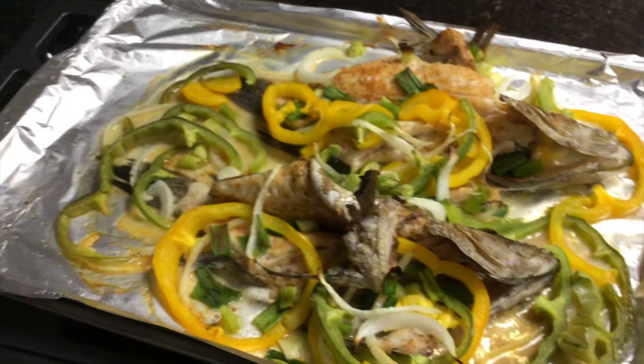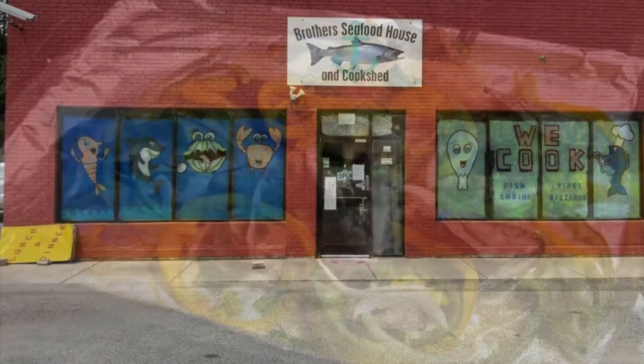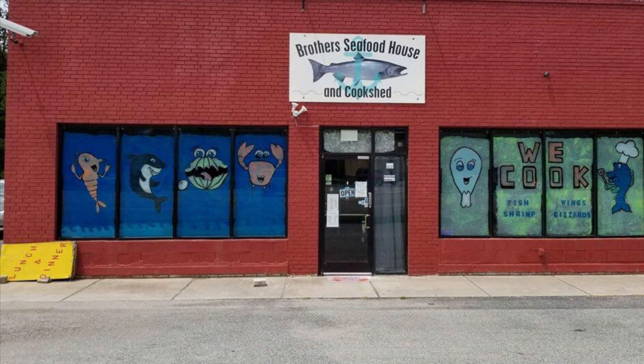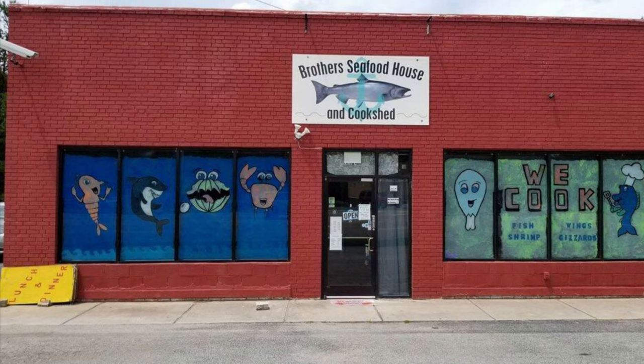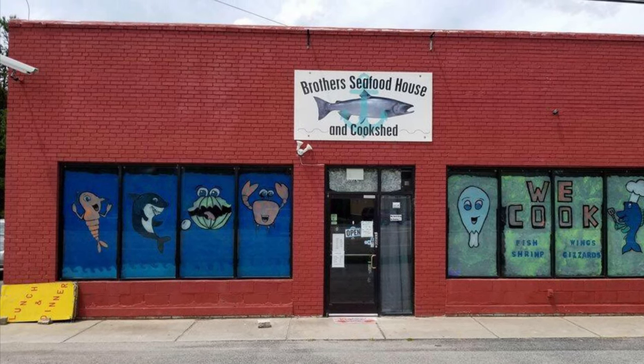For more great seafood, check out Brothers Seafood House, located at 3707 U.S. Highway 74 in Wingate, North Carolina. We'll see you next time.